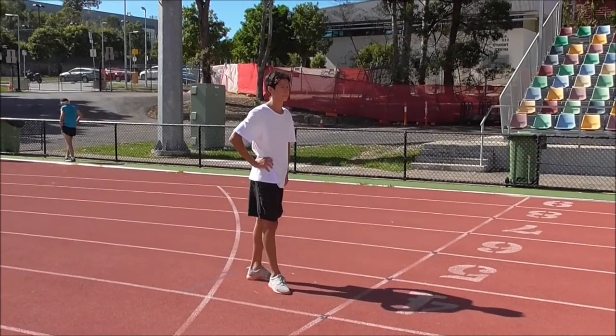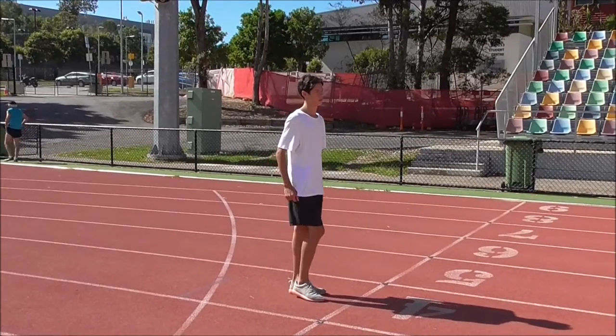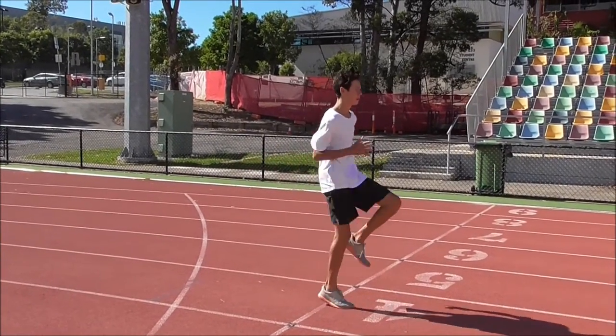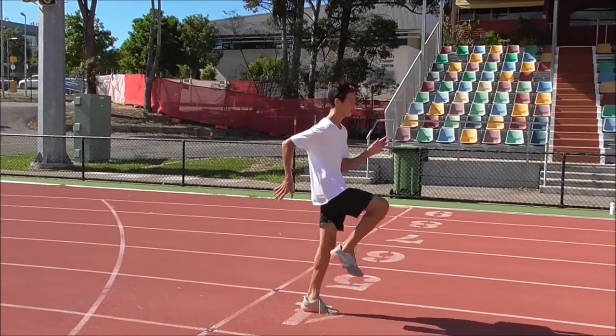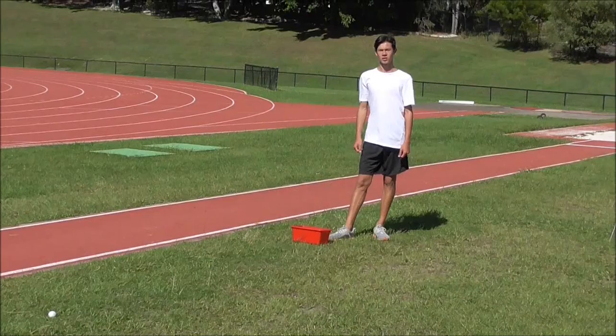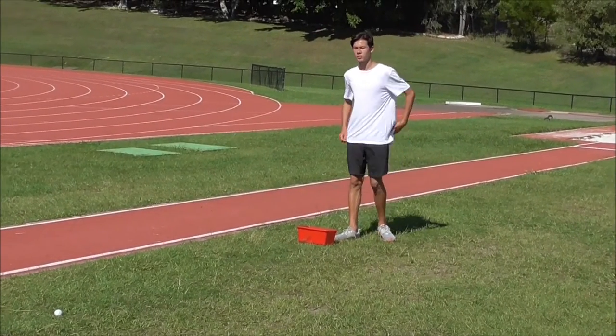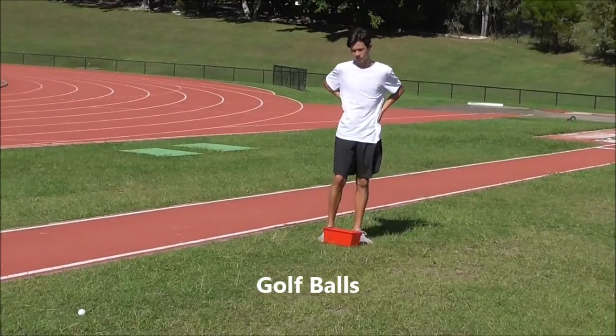Do as fast as possible on both legs. Another activity we use to help with frequency is running on the spot, making sure that the ball of your foot comes down first. Your arms pumping, staying relaxed in the shoulders, keeping the hips up high. Another fun activity we do just to help with speed and acceleration, we call it golf balls.